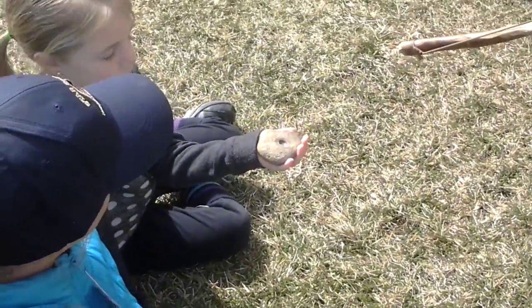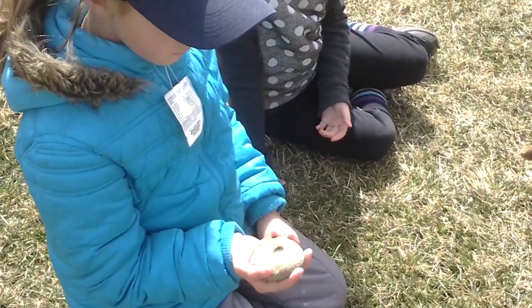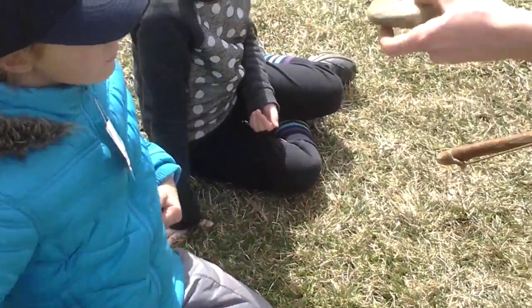Hold that. See how that fits your hand just right? That's not by accident. I walked up in that old river trying to find just the right rock.